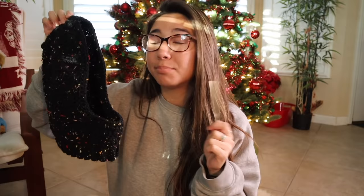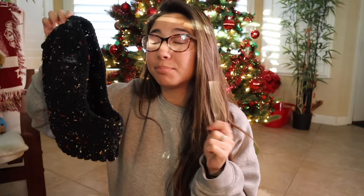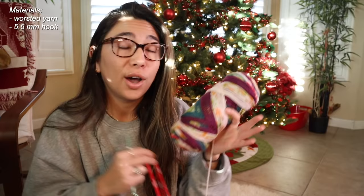I keep holding this crochet hook as if it's like a wand, a pointing stick, but just bear with me. Now that I got this balaclava pattern the way that I like it, I can show you guys how I made this in today's really quick and easy tutorial. I'm just going to be using some random yarn from my shelf — this is like a craft smart value jacquard yarn.